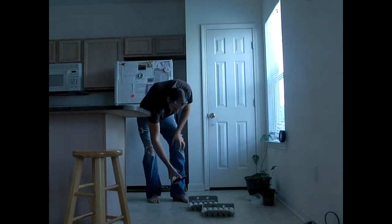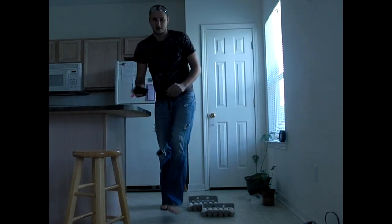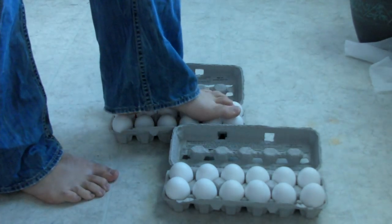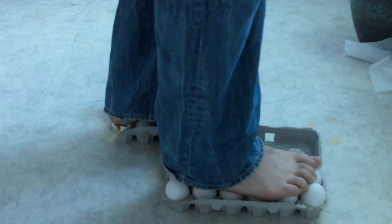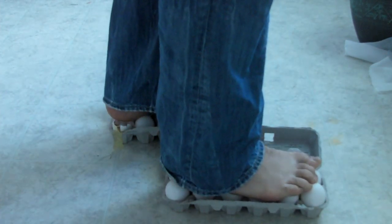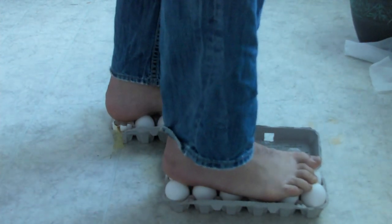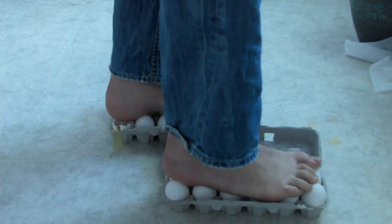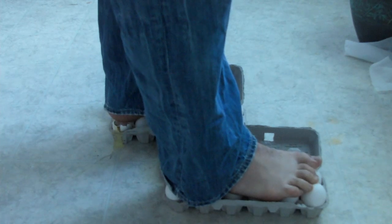Check it out — none of the eggs are broken! Let's try this again. First foot, second foot — and I didn't put too much pressure on one egg, but as you can see I just messed up one egg because I stepped the wrong way.